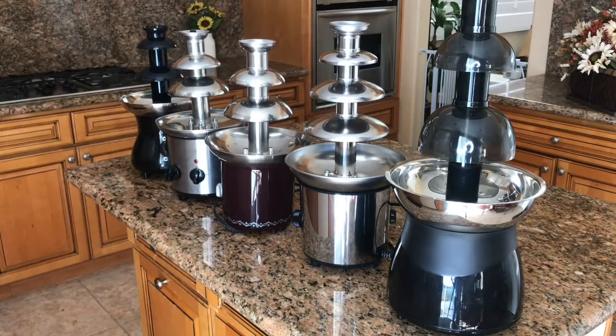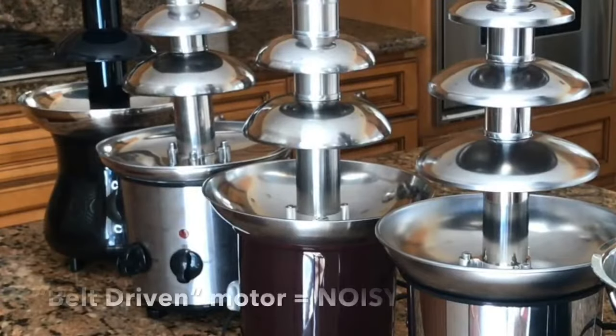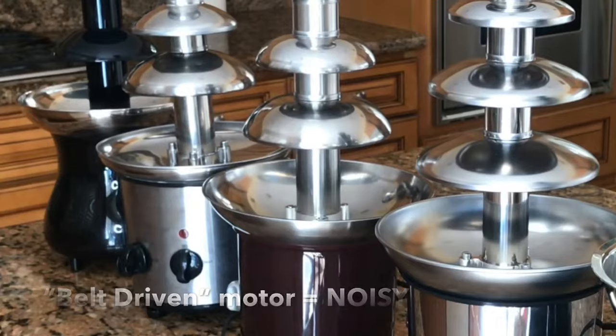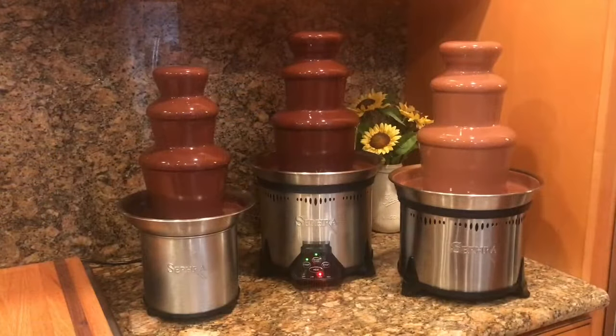The reason these fountains are so noisy is because they are manufactured with a belt-driven gearbox motor, which means the belt turns to move the auger and flow the chocolate up the cylinder. Sephra fountains do not have a belt-driven motor — they have an actual little motor inside, which is why they are so whisper quiet.